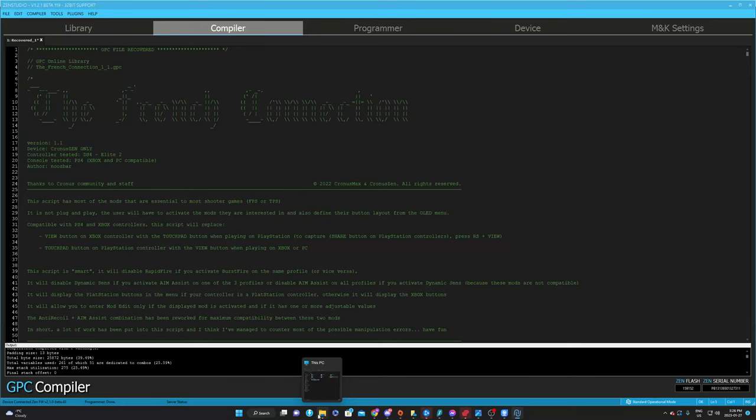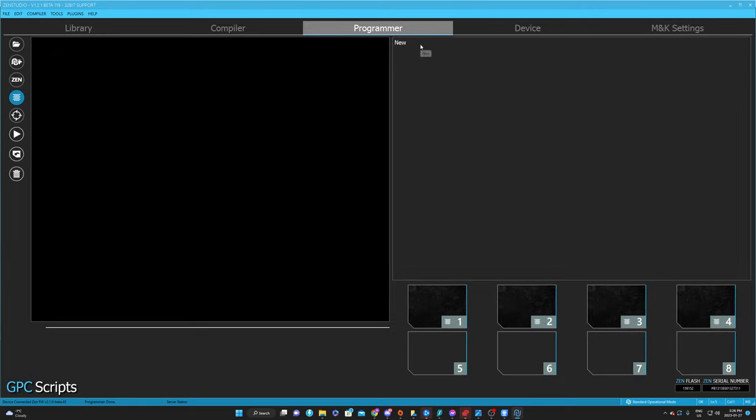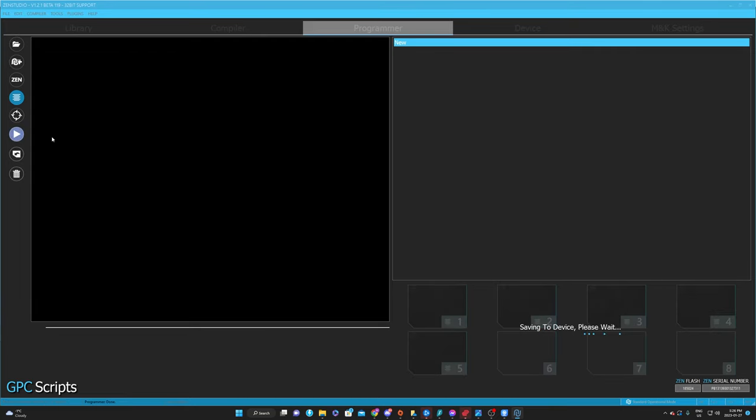This script — you guys are simply going to download it. Once you download it, it'll be over here. You're going to click that, then click Downloads, and drag it into the compiler. Once you do that, head over to Programmer, click GPC Scripts, click and drag it right over here to a new empty slot, and then program it.